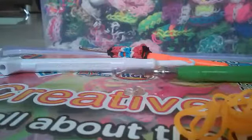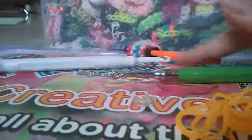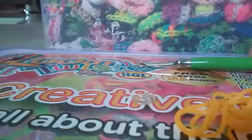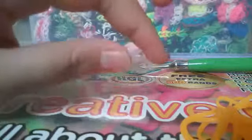For this bracelet you will need any type of hook — a melt-up hook, a plastic hook, or even a crochet hook. We're going to use this Ramblin Green melt-up hook. You will also need any type of clip. I'm using this large C-clip-ish thing, but I'm going to explain how to do it with an S-clip or a small C-clip as well. And you will need some bands.